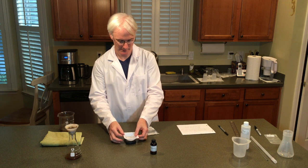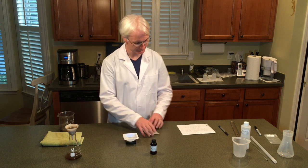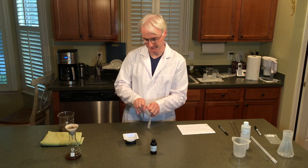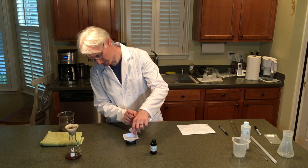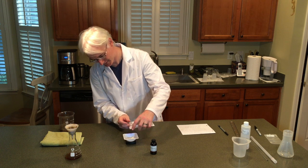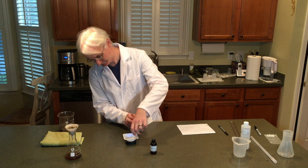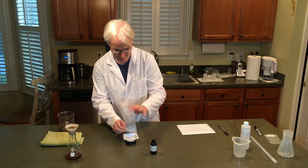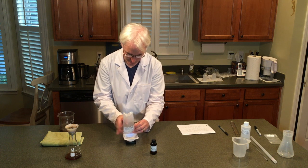We need a weigh boat. Turn on the weigh scale, place the weigh boat on, and zero the scale. We're going to weigh in 3 grams of cream of tartar. It says there are 3 grams in the packet — I've come across some where they've been off by about 20%, but this looks close. I've got 2.6 at the moment... 2.9... and there we go, 3.0.